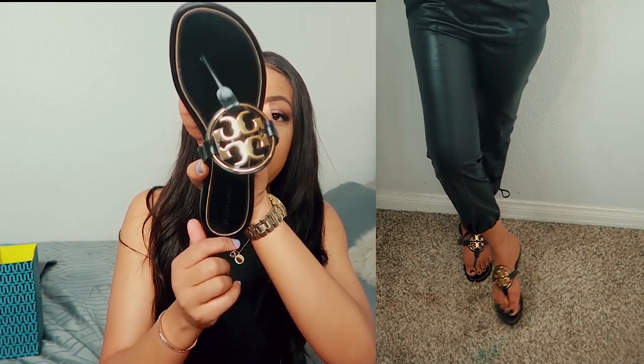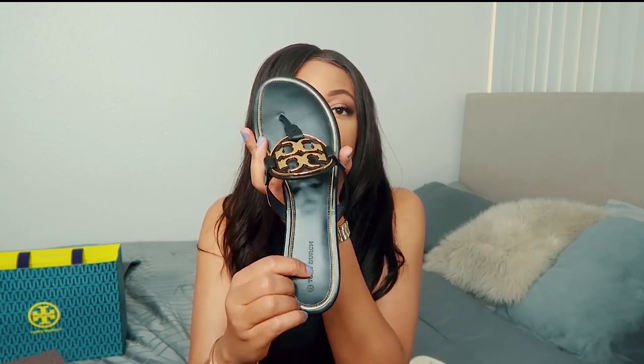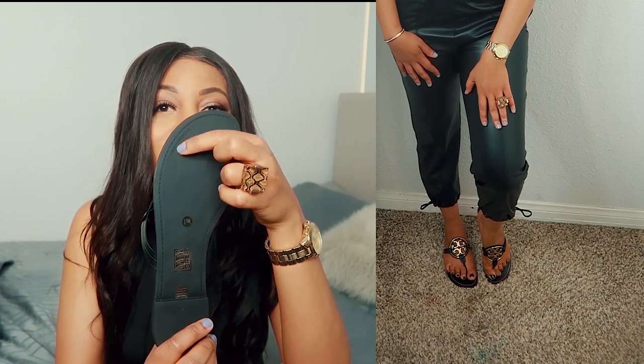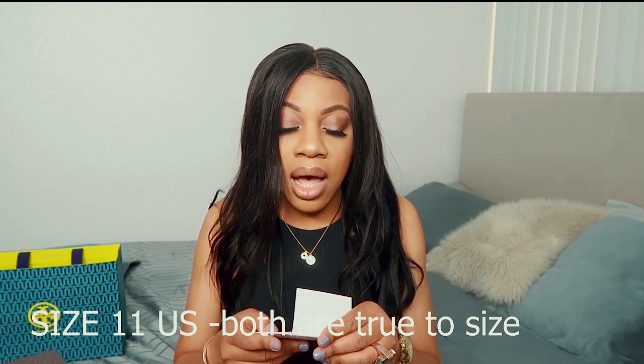You have Tory Burch imprinted right here on the shoe. If it's an original, it should say 'Made in Brazil' inside the shoe, and on the other side there should be the serial number. That's all the markings you'll get. I was scared I'd need to size up, but I didn't. The Metal Miller sandals retail for 228 dollars, and with tax I ended up paying 243 dollars.